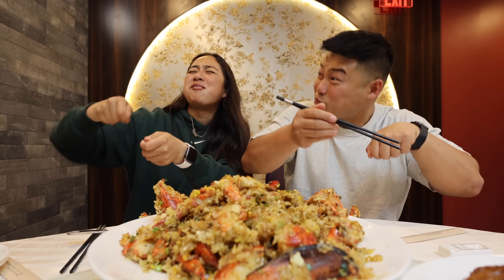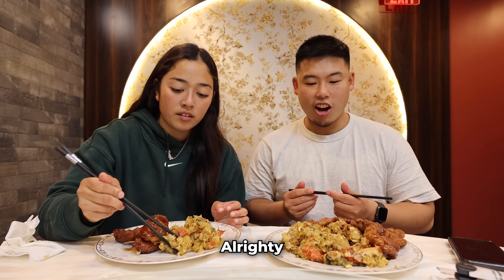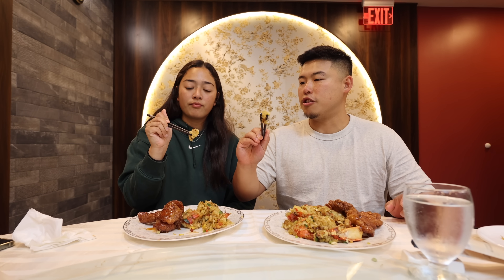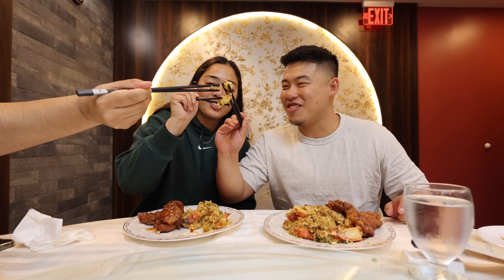Mmm! It's incredible. Alright, let's eat. Can we cheers some rice? Can we do a rice cheers one more time? Cheers!